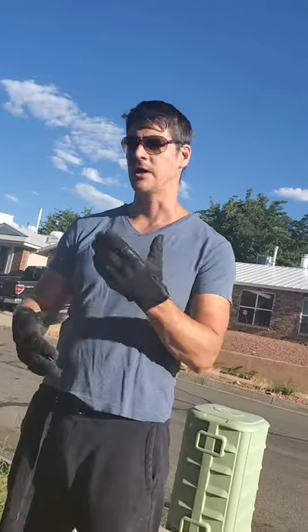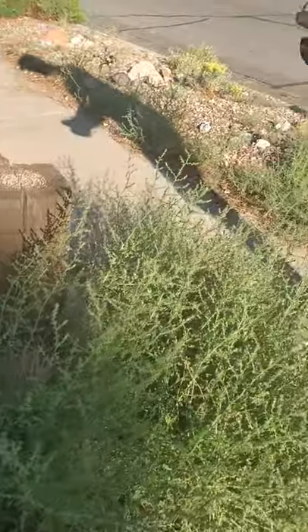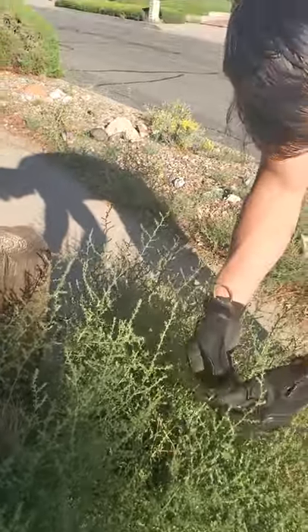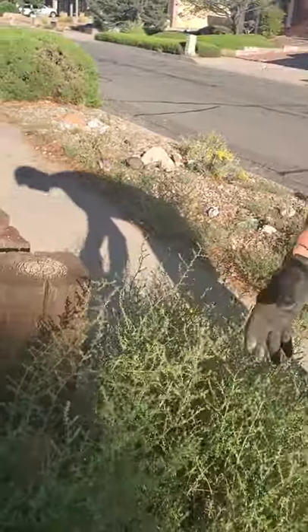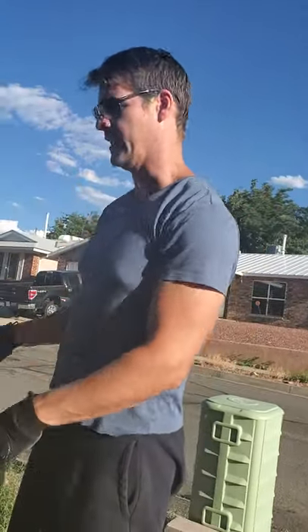You definitely want to try to get rid of them as soon as possible, otherwise they can become a real problem. You want to take care of them early and often, because you can see why it's called spiny Russian thistle — it has these spines all over it. The plant is designed to die off at the end of the season; come the end of summer into fall, the stem will detach right from the ground, and the plant will then roll and spread around, carrying up to 250,000 seeds, spreading them all over. That's how it's designed to disperse its seeds.